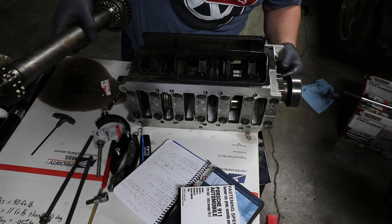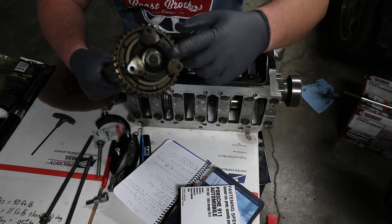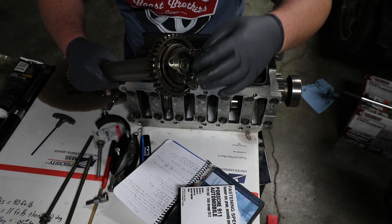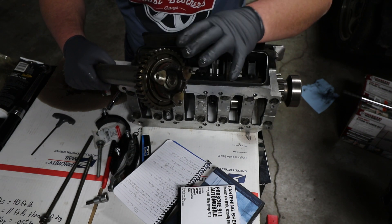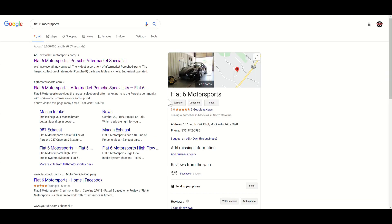Now we get to drop in the IMS shaft. Actually, since this is a used IMS, I want to pull the IMS bearing off first. I'm obviously going to replace it, but I don't know what kind of contaminants are in it, so I don't even want it in the engine during this install. I'm going to pull it off, clean the rest of it up, and then drop it in.